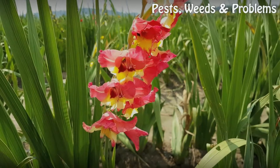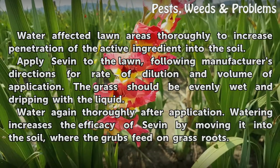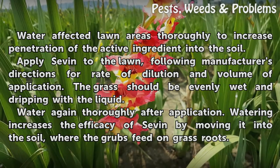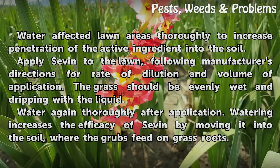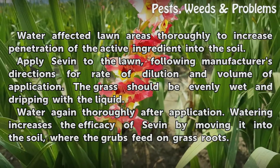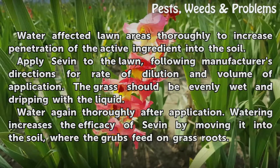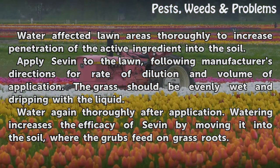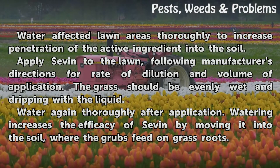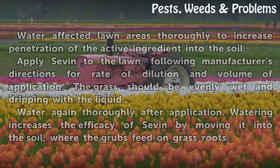For grubs: water affected lawn areas thoroughly to increase penetration of the active ingredient into the soil. Apply Seven to the lawn, following manufacturer's directions for rate of dilution and volume of application. The grass should be evenly wet and dripping with the liquid. Water again thoroughly after application. Watering increases the efficacy of Seven by moving it into the soil, where the grubs feed on grass roots.